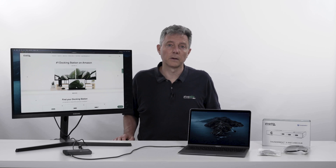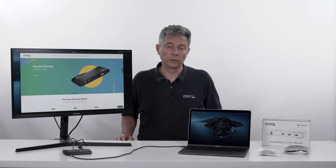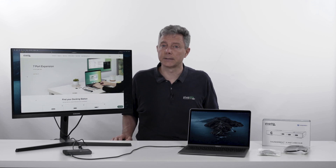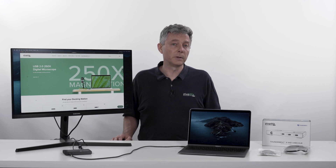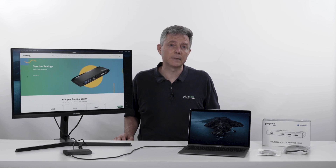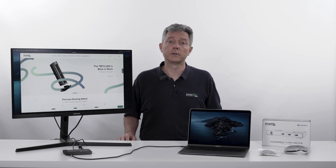So we include a high quality certified 0.8 meter cable in the box. Along with the Thunderbolt 4 hub, we also have a new line of Thunderbolt 4 cables, including one meter and two meter cable options. The one meter is just a longer version of the same kind of cable bundled with the dock. And the two meter is a little bit different — that's an active cable. There's additional circuitry in there to repeat the signal and achieve that super high 40 gigabit per second performance over that long two meter distance.